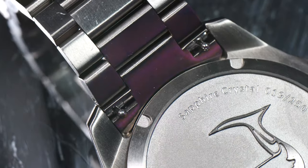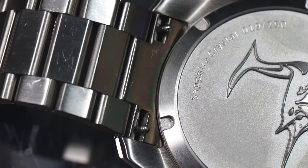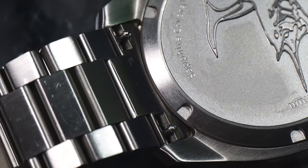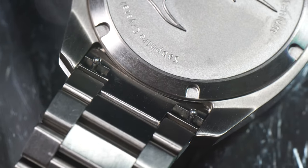Changing straps is also a breeze — you just push these two knobs inwards and you'll be able to change to your desired strap. I was actually able to do this in less than a minute.